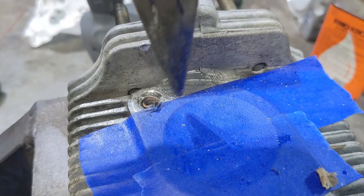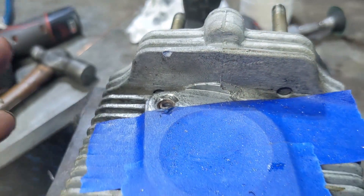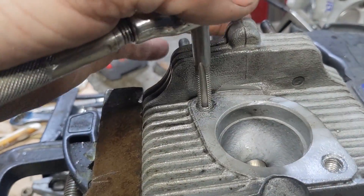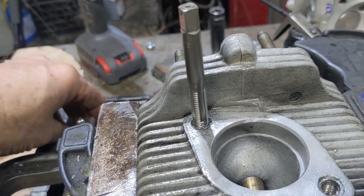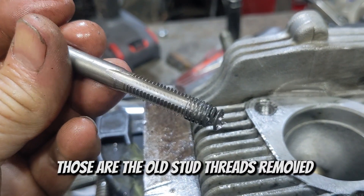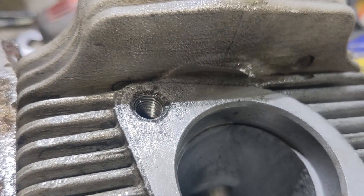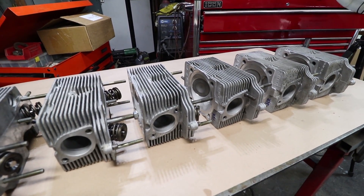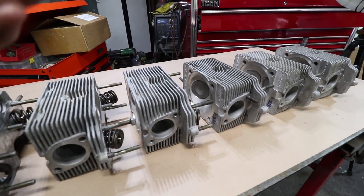By using a screwdriver and multiple picks I can break the thread away from the first few threads. Getting the first few exposed is really important because that's usually where it's locked in the highest, and also I can start my tap there. I went as high as a quarter-inch drill bit — these are M8 threads — so that leaves basically paper-thin thread. If you can pick the thread out without using an extractor, you can really maintain the original threads without cutting any new threads.